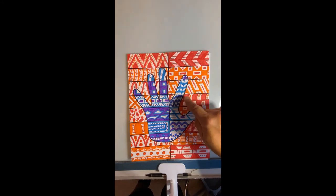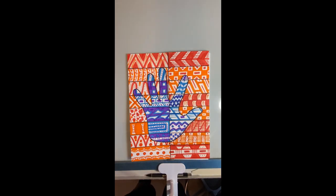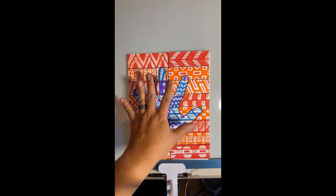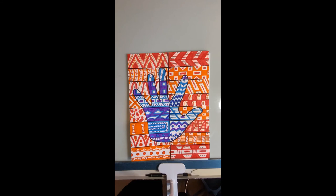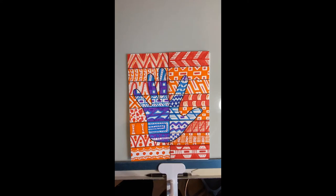Over here you've got this kind of pattern — I'm not sure what you'd call it — but then where the finger touches it, it's that wavy pattern. Think of it like this: if I put my hand on a piece of paper and traced it, then cut it out and put it on top of this one — whatever you do, these patterns should not match. The background patterns need to be different from the hand patterns.